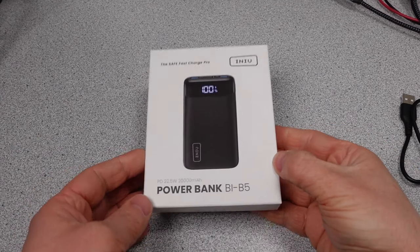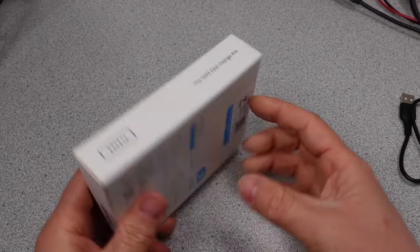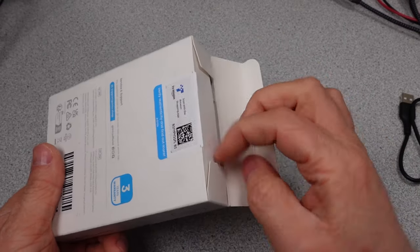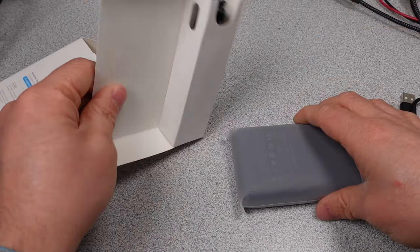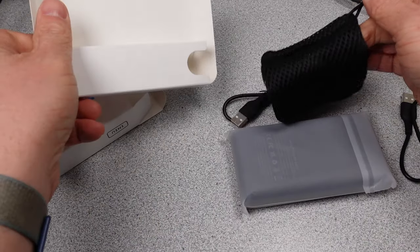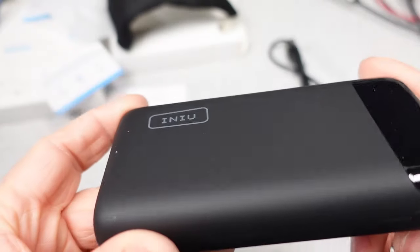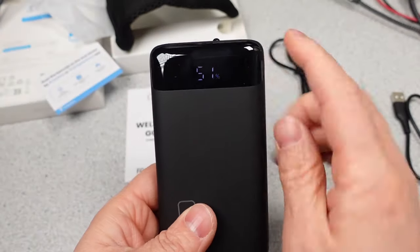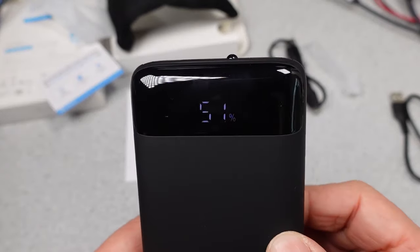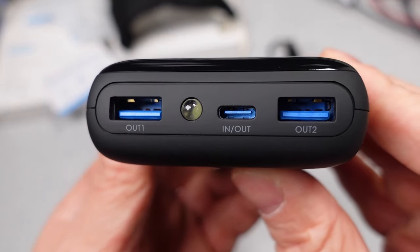Next up in the INEU series is the 20,000mAh PD22.5BI-B5 powerbank. This is the larger size powerbank with enough capacity to charge some larger devices, but we will see if the PD is really up to the task, or if it's really a big battery and not much else. The powerbank has a digital display showing the battery percentage, and I found this to line up very closely with the actual charge and discharge performance. One thing I don't like is the coating — that rubber coating that turns to sticky goo in about 5 years. Unfortunately, this is common across all of these.